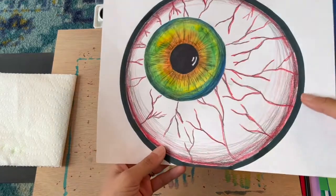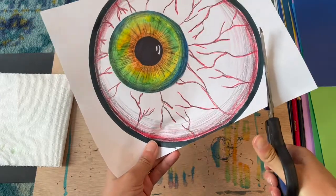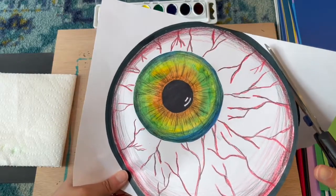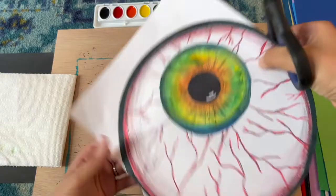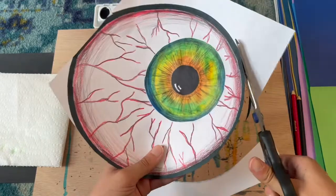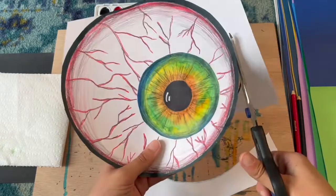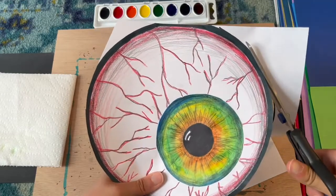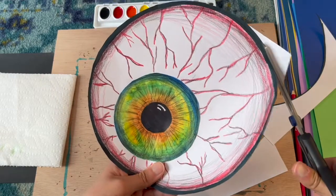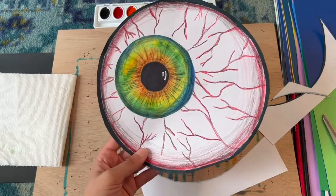There is that spooky eyeball all together! I'm now going to take my scissors and cut this out very carefully, and then I am finished. I can't wait to see how your eyeballs come out — get as creative as you want. Remember, you can experiment with the watercolors when making the inside of the eye and see how they blend together. I hope you enjoyed this lesson, and I look forward to next week's class. Thank you!